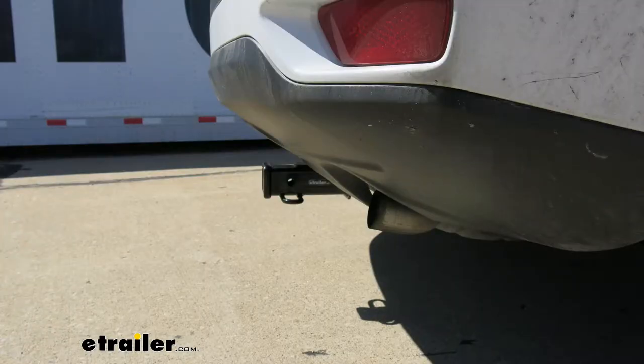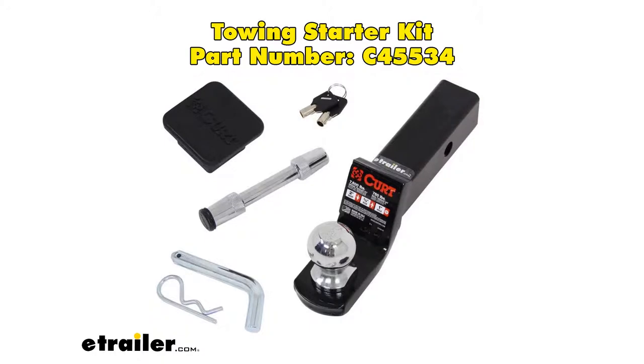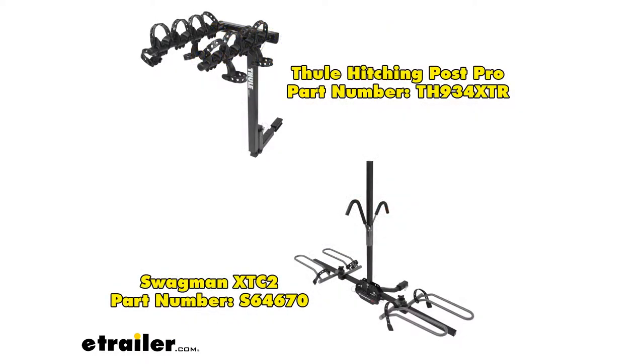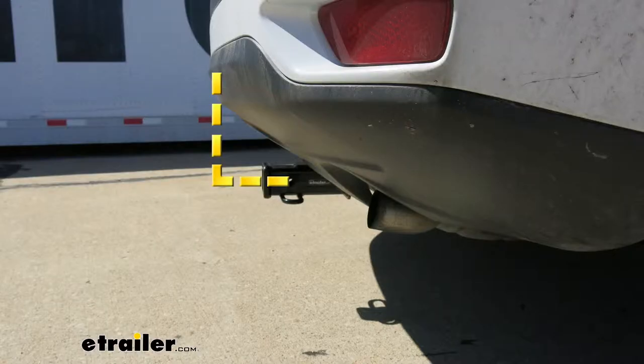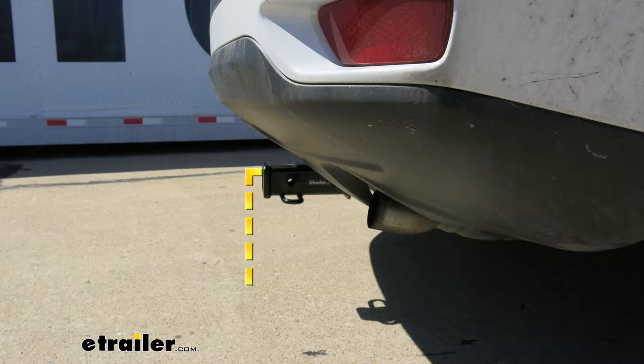I'd like to give a few measurements, which will help when you're looking for accessories like a ball mount, a bike rack, or a cargo carrier. From the center of the hitch pin hole to the outermost edge of the bumper is right about five inches — that measurement helps when looking at folding accessories to make sure they won't contact the rear bumper. From the ground to the inside top edge of the receiver tube opening is right about 13 and three quarter inches, which helps when selecting a ball mount for the appropriate rise or drop for your trailer.